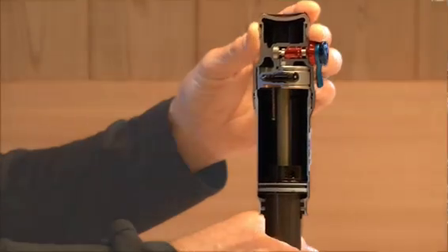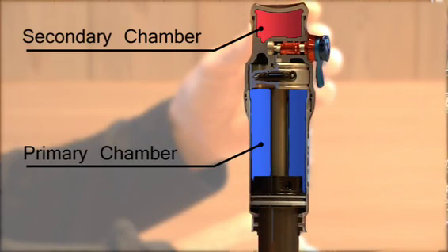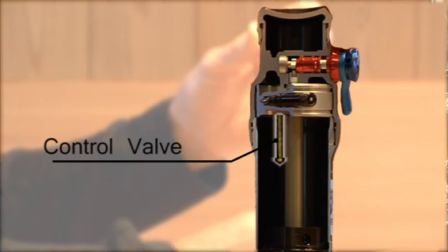DRCV is based on dividing the air spring chamber into two halves. We have a primary chamber and then a secondary chamber, and the chamber function is controlled by the plunger valve, or control valve, in between the two chambers.